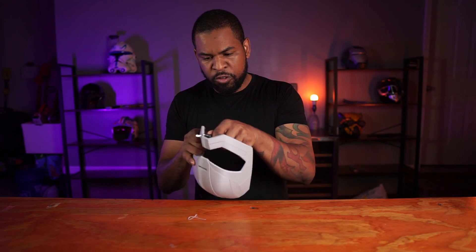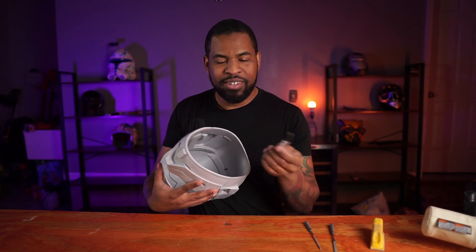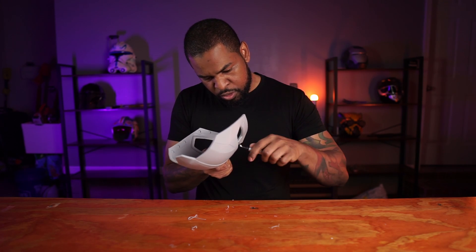Other things you can use to help detail your prints include a file — I got these from Harbor Freight, very inexpensive. They come in round or flat. Also, I have a deburr tool from Amazon, which is used for 3D prints. You can turn your print over and shave pieces off the bottom, which helps keep things clean and tidy. After I'm done detailing, I move over to the next stage: filling in layer lines using either Bondo, a resin, or a wood filler.